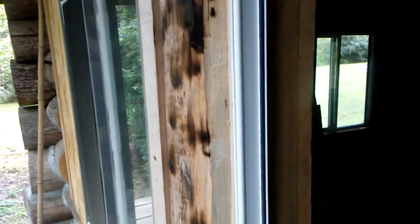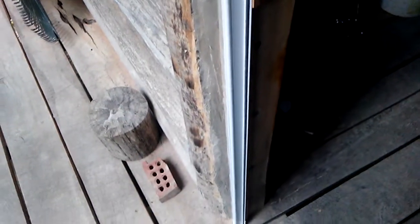As with everything I've done at this cabin, my mistakes followed me all the way to the peak of the roof. I should have thought this out a little more, but it's my first log cabin build. You can see my chisel marks up and down through there.